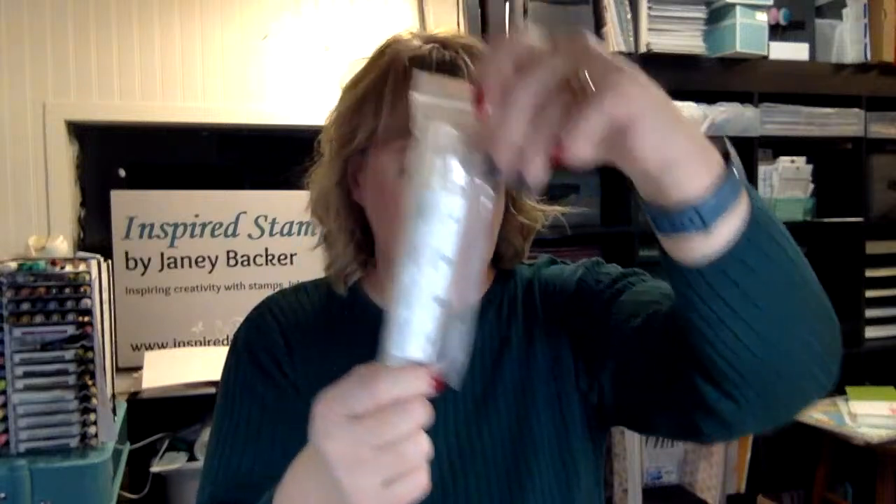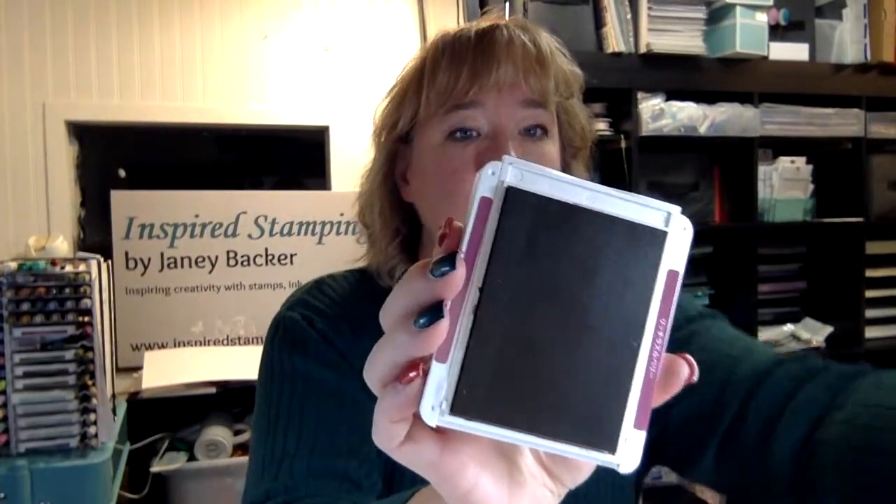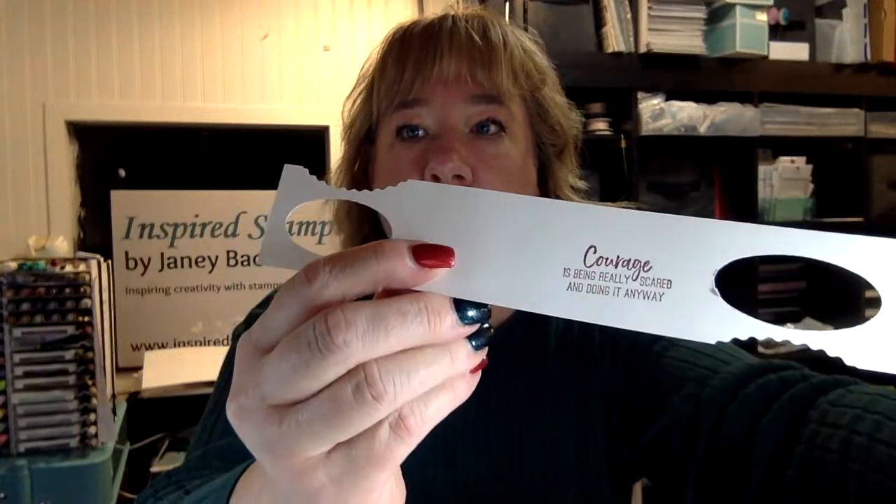Tonight I am stamping with my Rich Razzleberry Classic Stampin' Pad. I thought I would show you my process of what I'm going to do to make an inkup better. The pad is nice and smooth, no issues with quality, it's just when I stamp, it is not as crisp or solid as I'd like.